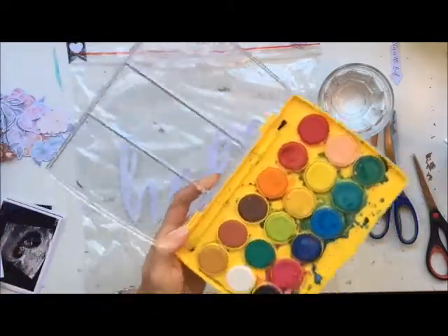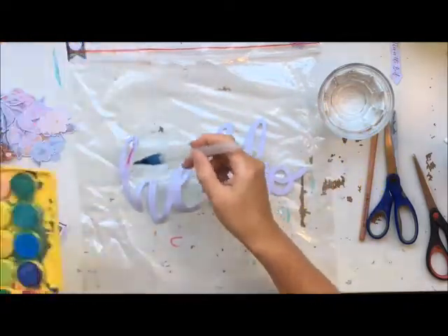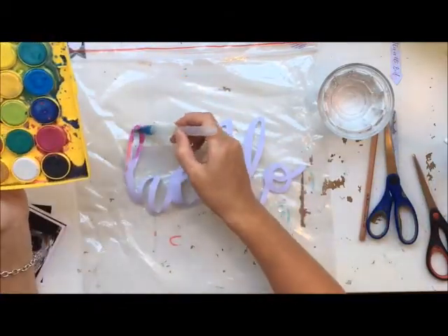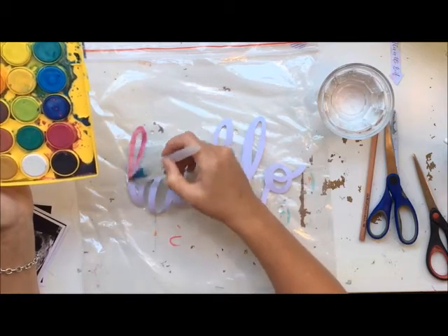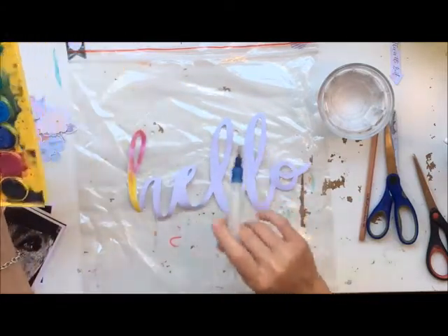Those of you that have a keen eye may have noticed the photograph in this picture. This is why I have been a little bit slow with getting my videos up lately and getting myself organised — a few other busy things on my mind. So this little photograph — this layout is my nine week ultrasound with baby number two.